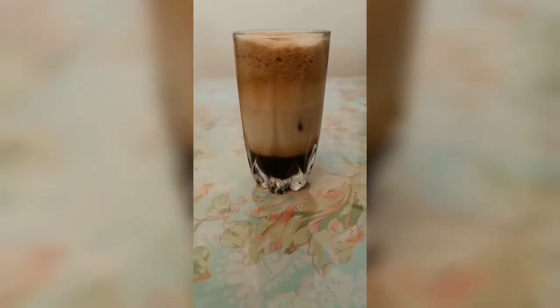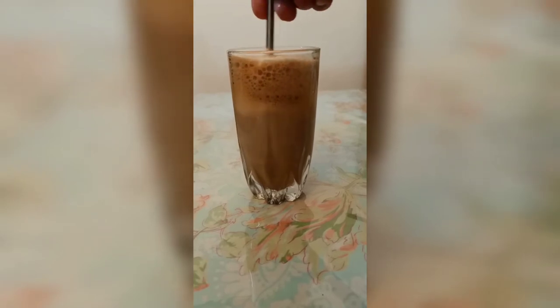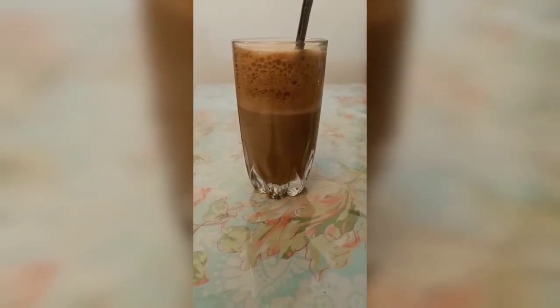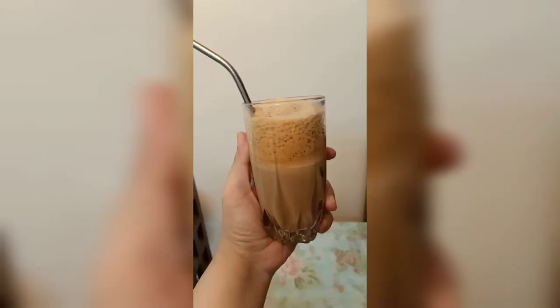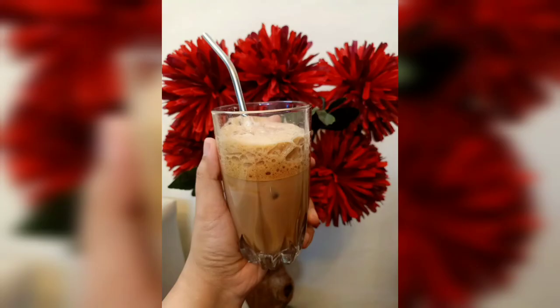Then we mix it with a spoon or a straw and serve. It looks very tasty and it is a perfect drink for summer. Do make it and try it, and let me know in the comments. Thanks for watching.